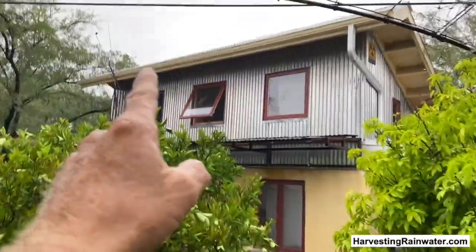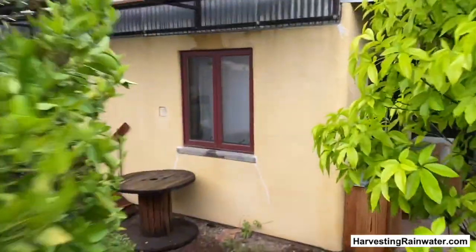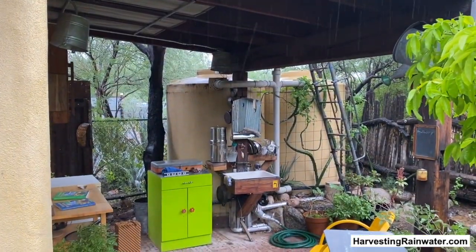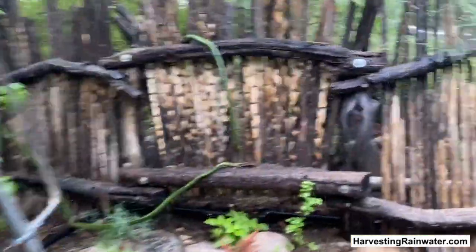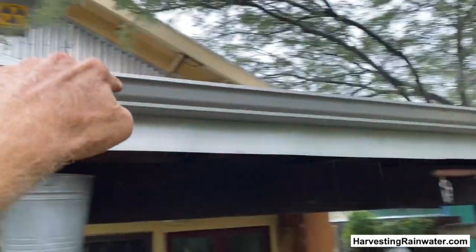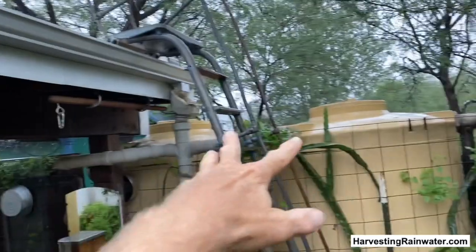Here's the garage. We collect the water off that roof and the gutter goes down. There's the tanks — two 1,000 gallon rainwater tanks. We collect water off that roof; there's a gutter back there that drains onto this roof, comes off into this and into the tanks.